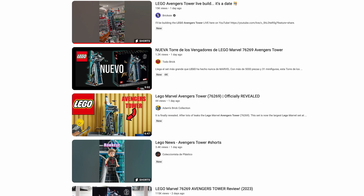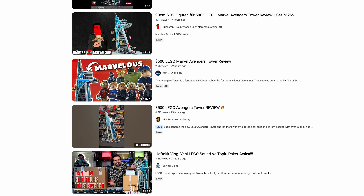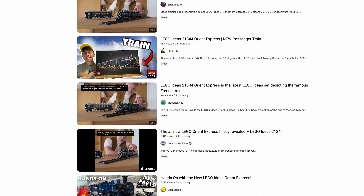Hey everybody, Brick and Brute here, and today on November 16th, there was an absolutely huge review dump on YouTube and Instagram. Not sure if you guys heard, but Avengers Tower's coming out, and the Orient Express.